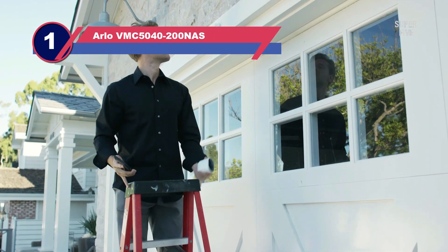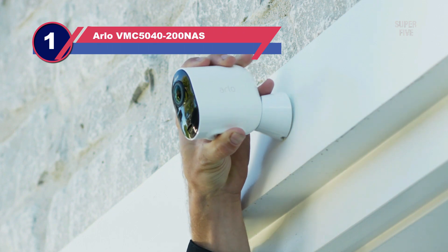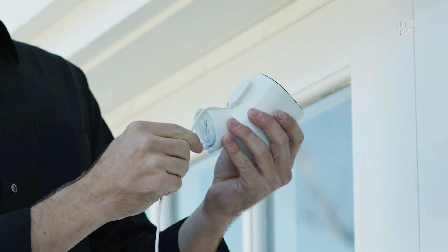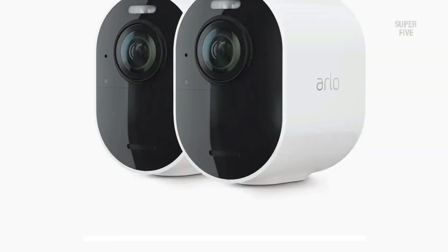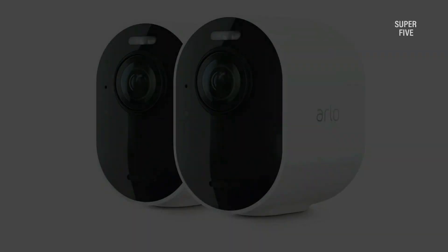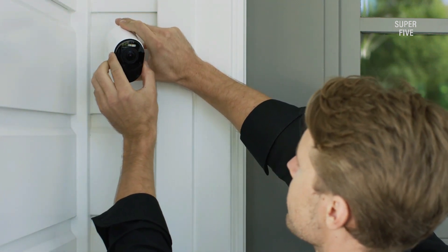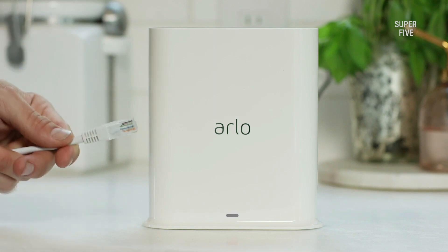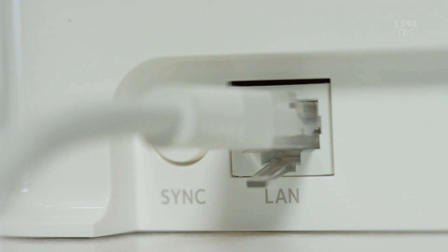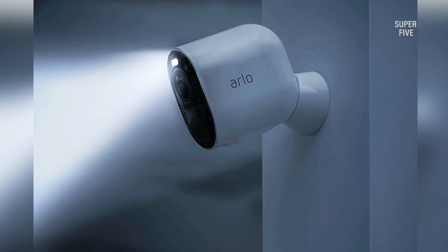Number one: the Arlo VMC5040 180-degree outdoor security camera. Our top pick is the Arlo Ultra 2 Spotlight Camera. It is a battery-powered wireless camera with dual-band Wi-Fi and optional AC power. The camera system includes a 1/2" image sensor with a fixed focus lens, and the 8-megapixel sensor allows the camera to record 4K footage at 3840×2160 resolution.